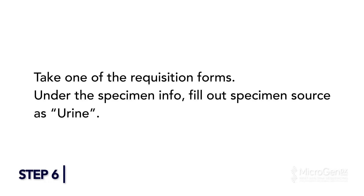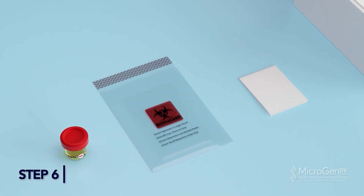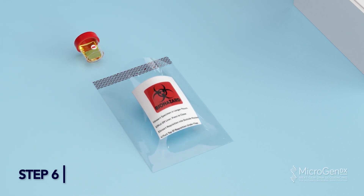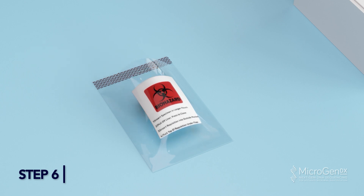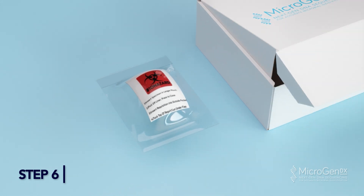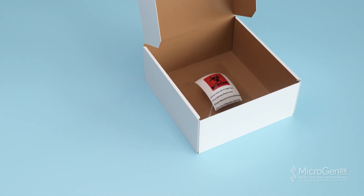Step 6: Take one of the requisition forms and under specimen info, fill out specimen source as urine. Place your completed MicroGenDX lab requisition form in the front pocket of the bio bag. Place the 90ml collection cup inside the larger pocket of the bio bag. Peel off the adhesive strip and press to seal the bag. Make sure to place the lab requisition into the same bag as the urine sample. Place the sealed bag into the MicroGenDX box, but do not close the box until both samples have been taken. Proceed to take the semen sample.